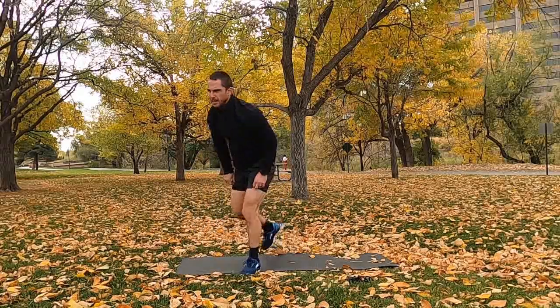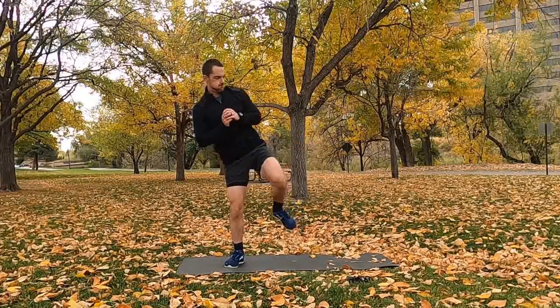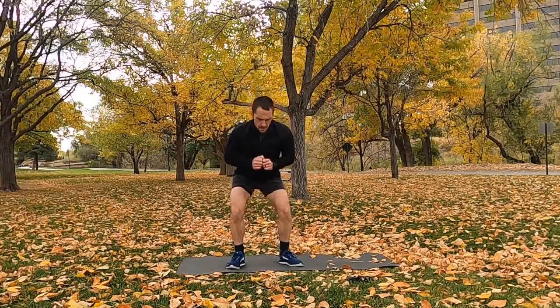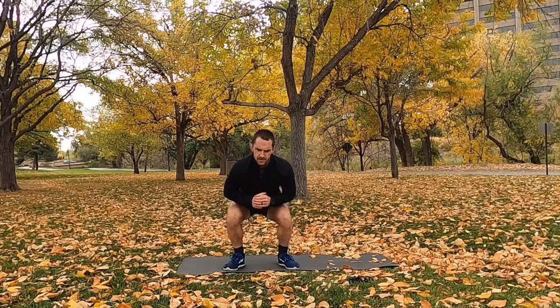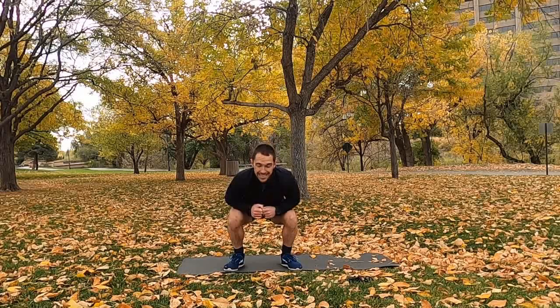Final round! Squat to kick in 2, 1, go. 60 seconds — squat, kick to the side, squat, kick to the other side. Good depth, good control. It's our last time through this circuit — we got this. We're going to need those legs nice and warm for the next circuit.